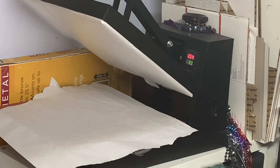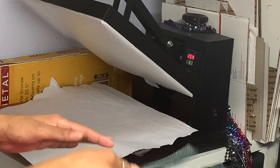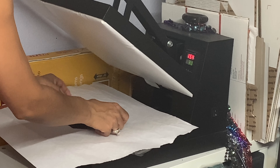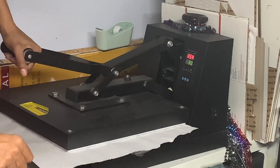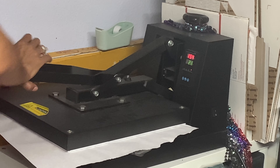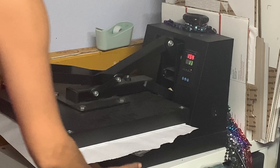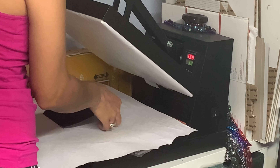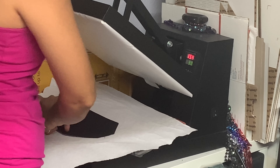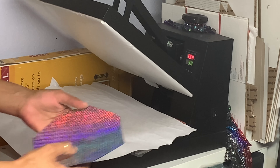Now after you press it the first time, you want to go and flip it and press it for 15 seconds. Now I'm going to take you guys back to my table and we're going to do a warm peel.